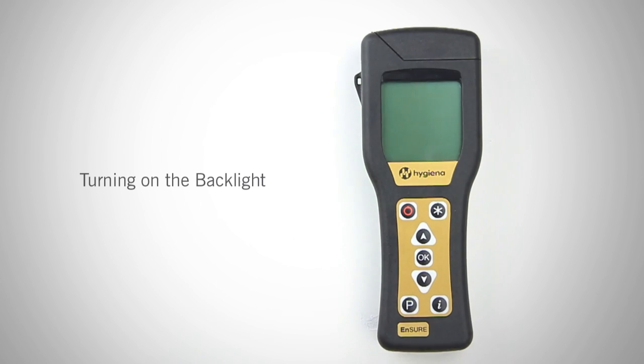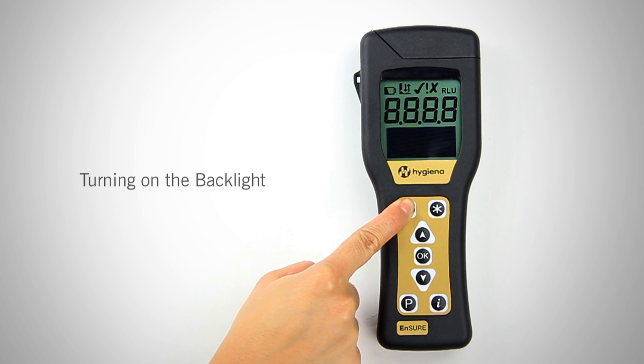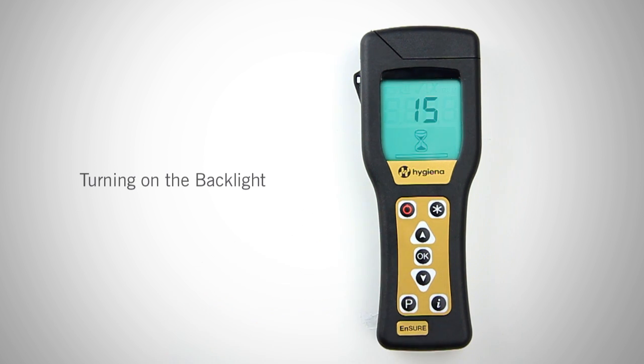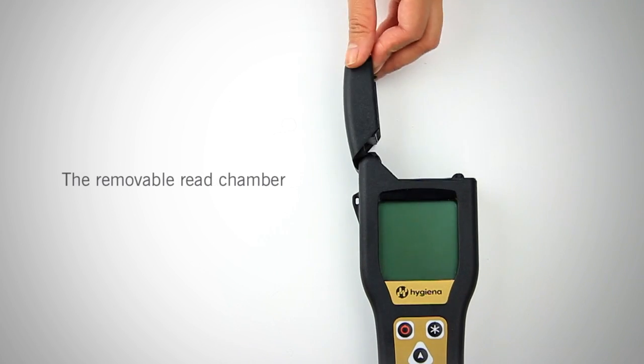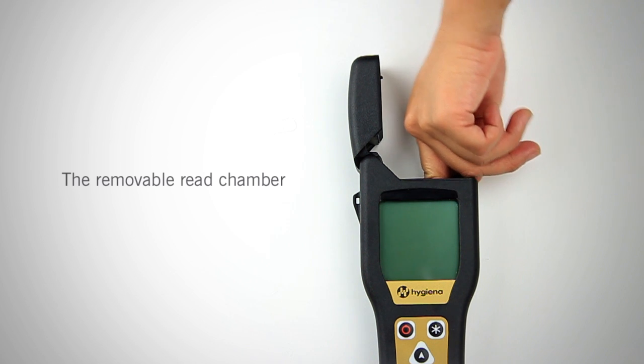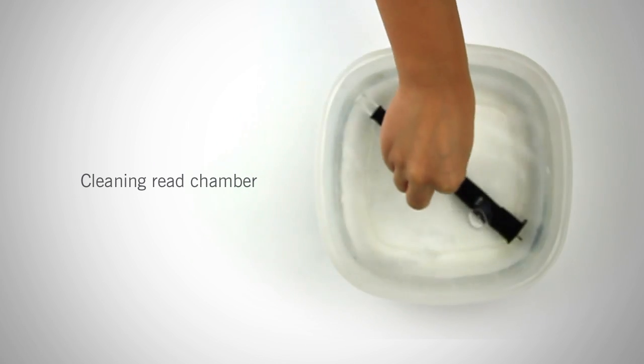Now we will cover quick tips. To turn on the backlight, hold the power button for 5 seconds when turning on the meter to boot the system with a backlight. The removable re-chamber allows you to easily clean the chamber if product debris gets inside. The easiest way to remove the re-chamber is by inserting your finger into the chamber and lifting it out. To clean the re-chamber, soak it in warm soapy water, rinse, and dry. Make sure the re-chamber is completely dry before replacing it back into the meter.